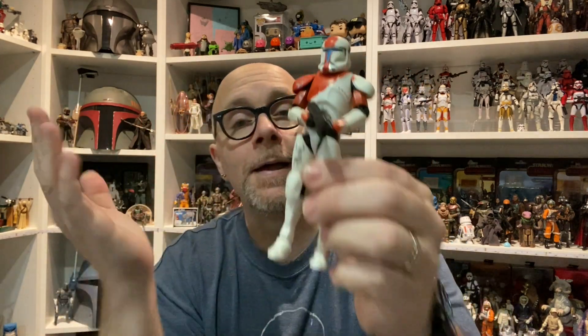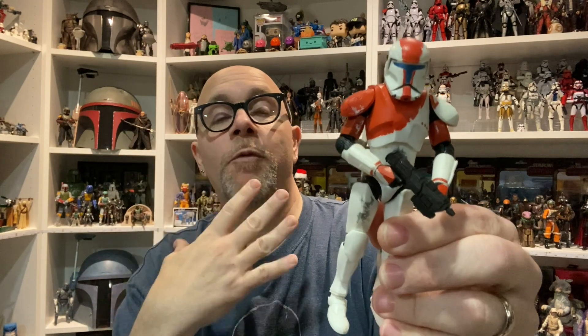As soon as I saw the Hunter body I was like, oh I bet we're gonna get something with that — and here we go, we got it in red, now we're getting it in green, and so on. For what I need this to be, I'm okay with it. I'm not sure what else I'd want it to come with, but it's fine — I'm not a hardcore guy.